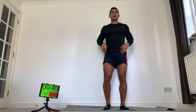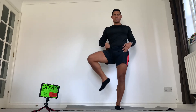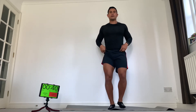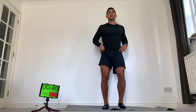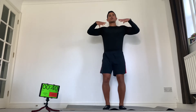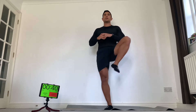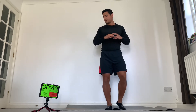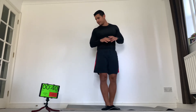Next, on the balls of your feet: hip rotation. Right knee up and twist. Six reps each side. When I say stay tall — shoulders back and down, head up.